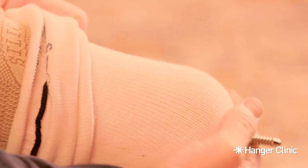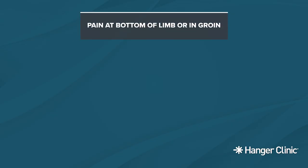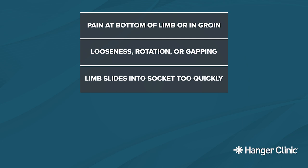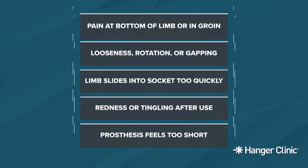If you have a locking liner, check that the sock is not wrapped around the pin as this may cause it to get stuck in the lock. Adding a sock can aid in limb comfort, protection, and suspension by increasing the tightness of the socket. Signs that your limb is falling too far into the socket include pain at the bottom of your limb or in the groin, a feeling of looseness, rotation, or visible gapping while standing, your limb sliding into the socket too quickly, redness or tingling at the end of the limb after use, or your prosthesis suddenly feeling too short.